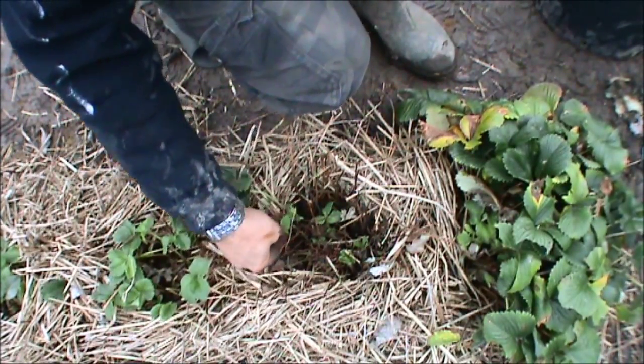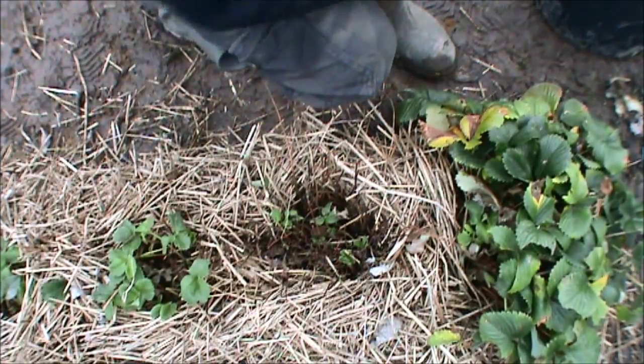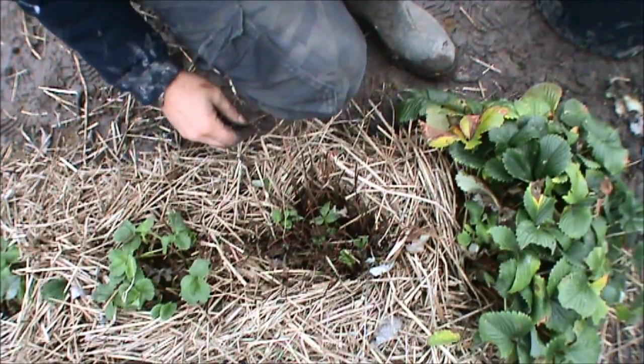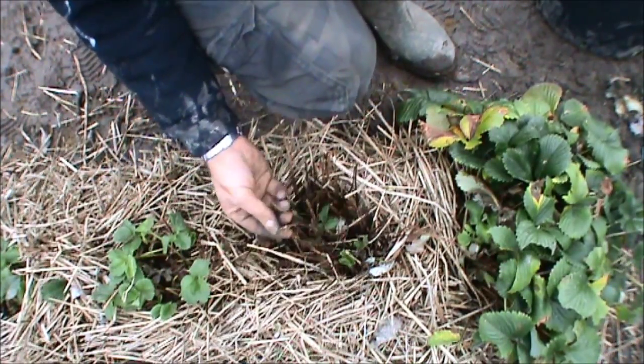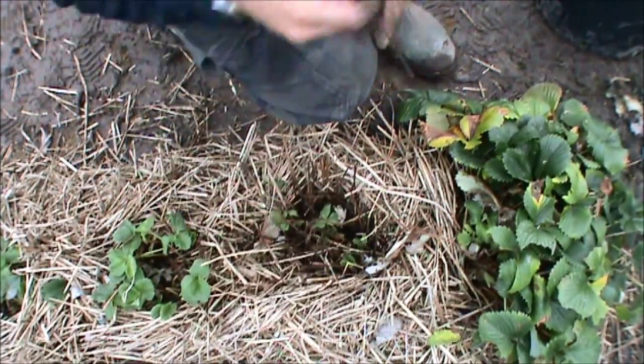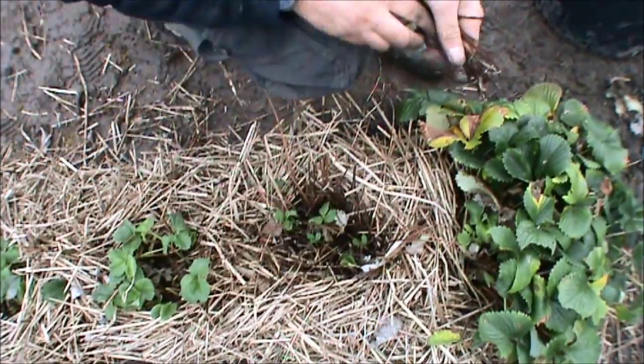They're pretty hardy. If anyone's ever grown strawberries before, if you wanted to get rid of that patch of strawberries it takes a long time, because they just keep coming back. Down there, all this brown stuff is all dead stems. You don't have to get every one out, but just try and thin it out a bit, because it's only blanketing everything else.